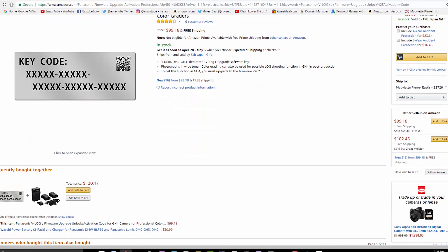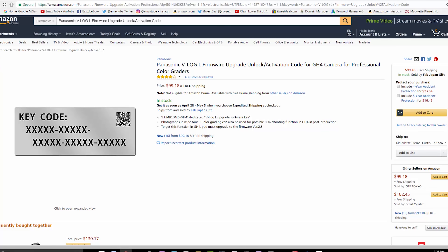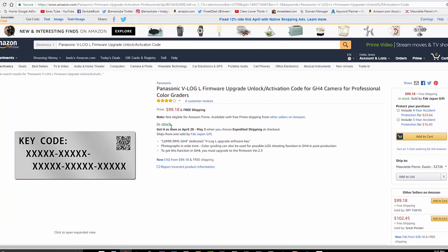Number four on my list is the fact that we have to pay for V-Log L. Even if you bought V-Log L for your Panasonic GH4, you still have to buy a different copy for the GH5. If I bought something the first time, it's mine — I should be able to use that code on the GH5 without spending another $100. And the fact that you have to receive it via mail in 2017 — come on! They could just send a download link by email.